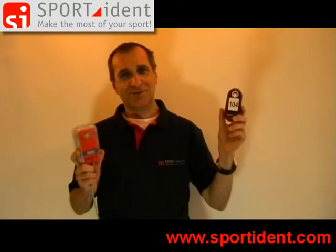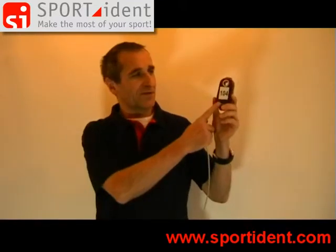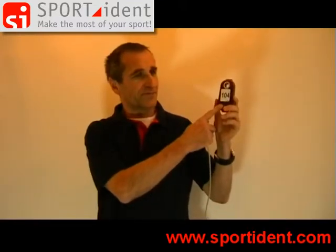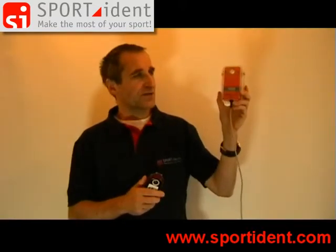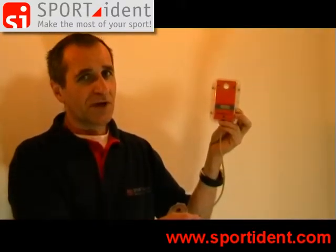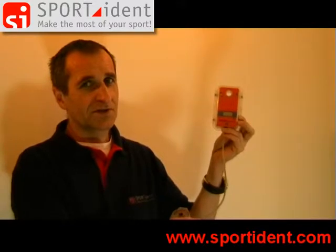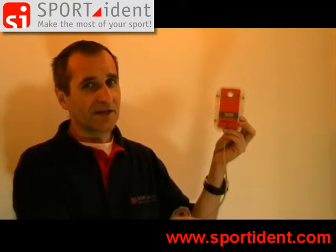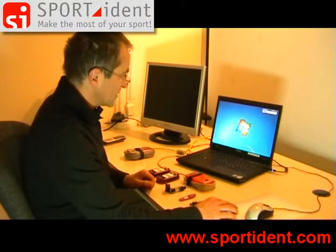Hello! You already know our Sportident station to be used in the forest or in the field. This is a Sportident station to be connected to the PC. To use our readout station we have some nice and interesting programs on the PC, such as Sportident Config. We want to show you how to work with our service program SI-Config.